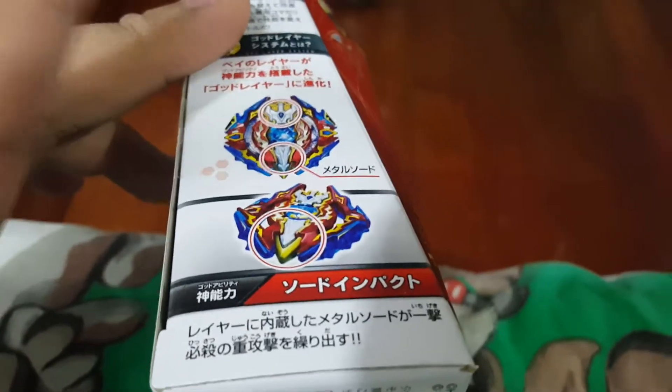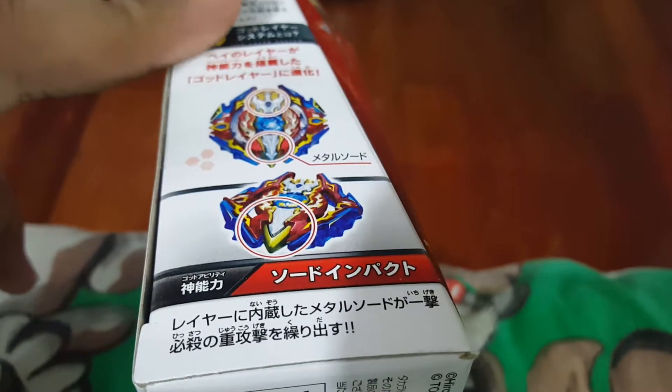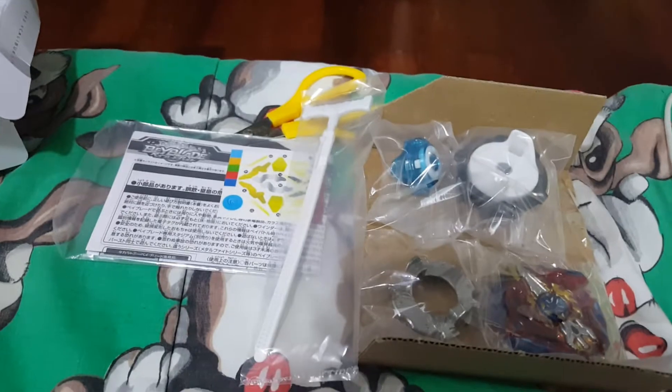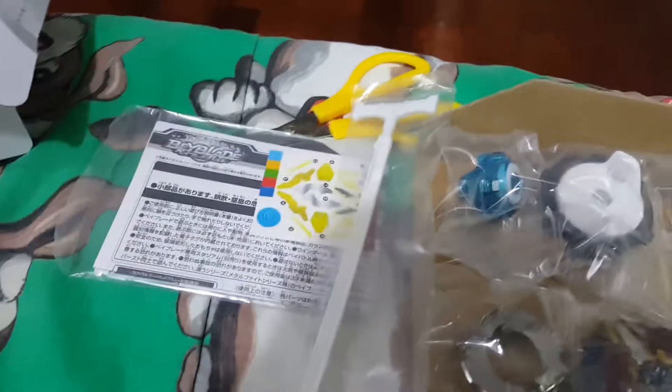I don't have a tripod so I will show you what's inside first, then unwrap the plastic. So yeah, this is what you can see inside. Remove the scissors.